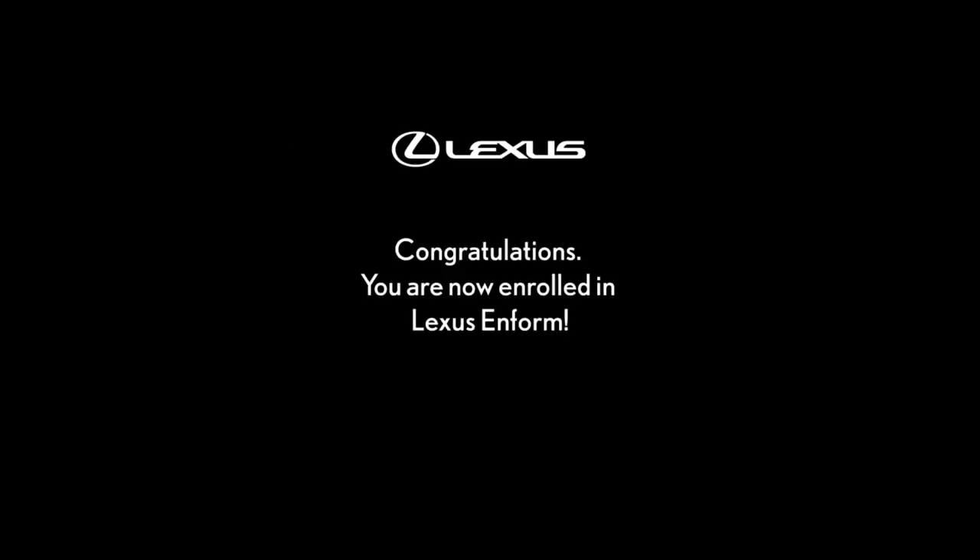Congratulations! You are now enrolled in Lexus Informed. For more information, please visit LexusDrivers.com.